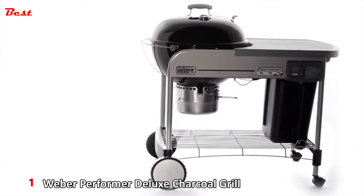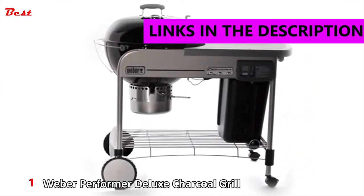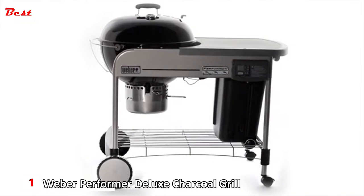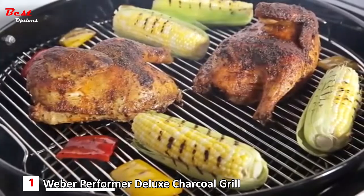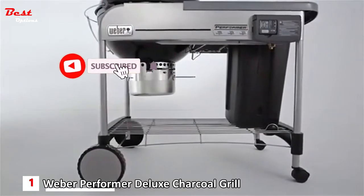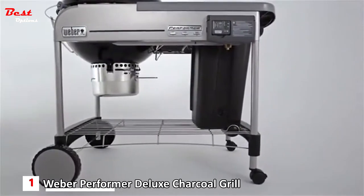Matches? You don't need matches with the Weber Performer Platinum Charcoal Grill. The Platinum Series Grill has an electronic gas ignition system to light the charcoal with just the push of a button. It has the ease and efficiency of a gas grill with the smoky smell and taste of a true charcoal grill. The Performer's cart frame is formed from heavy-duty steel, built to last for years, and features a wire bottom shelf.